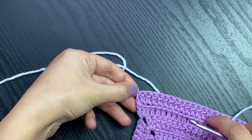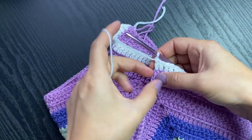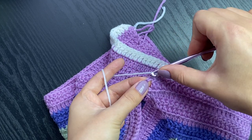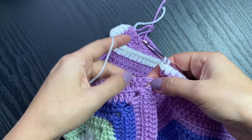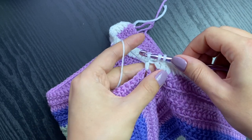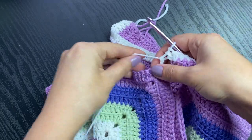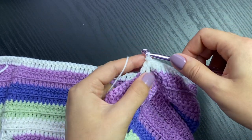Now we're going to connect the back panel with the front. Working two double crochets together: start with the last stitch from this side - the third chain from the beginning. Yarn over, insert the hook, pull up a loop, yarn over, pull through two. Then go into the corner of the front panel, yarn over, insert the hook into the space, pull up a loop, yarn over pull through two, then yarn over pull through all three stitches. You've connected your panels and this is your sleeve opening. Now work in rounds with one double crochet in each stitch.